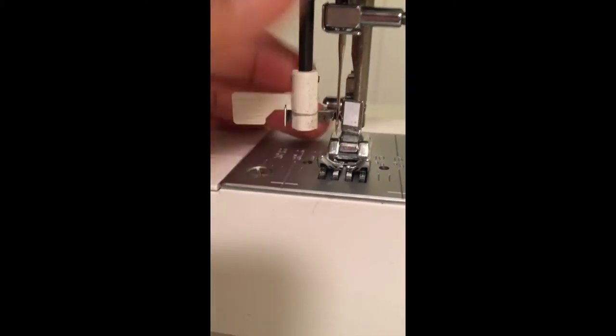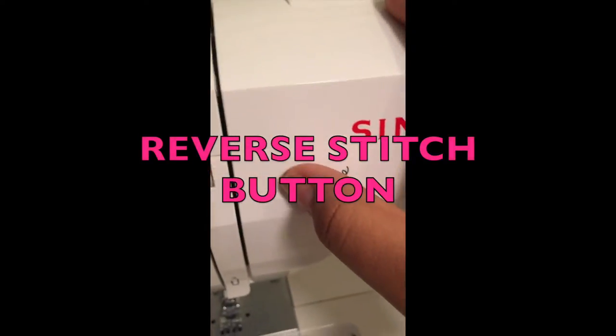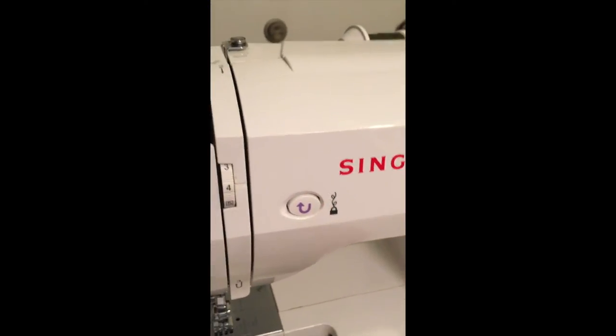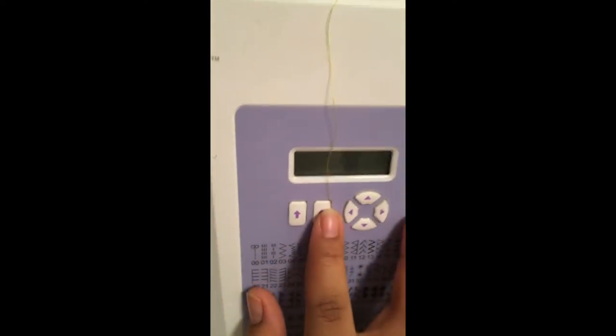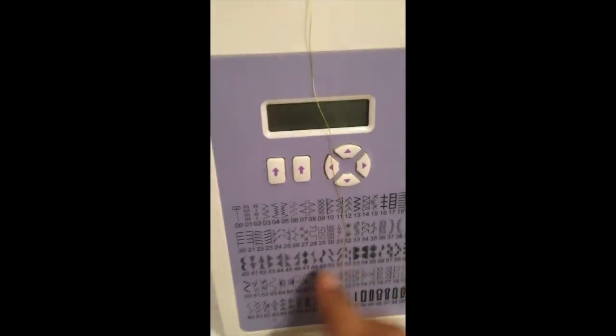This button is for when you're doing buttons, but machines do buttons differently. And this is the reverse stitch — you press this when you're beginning and ending a project so the stitch stays in and doesn't unravel. For my machine, which is an electrical machine, these two buttons here are for selecting your stitch pattern.